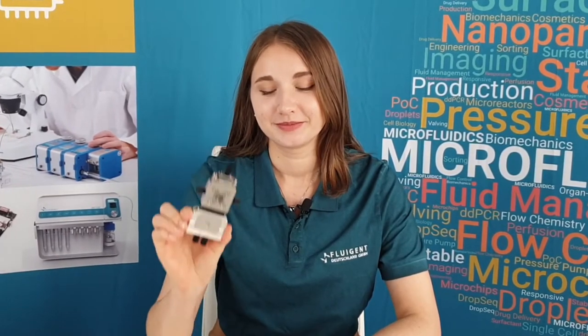Hi, it's Lisa from Fluigent. Today I will present our simple technique for double emulsion with a ray drop. Double emulsion has many applications. It has been quite a challenge until today, but it really doesn't have to be some kind of witchcraft, especially if you do it the right way with our double emulsion ray drop.